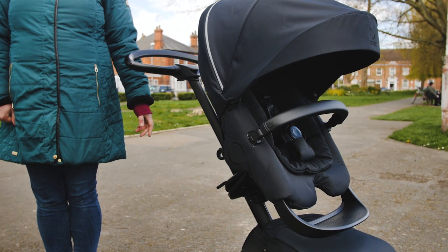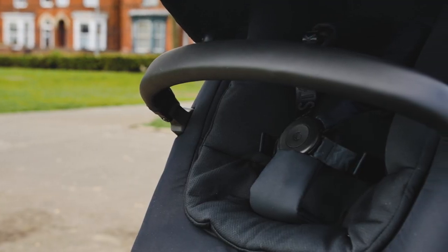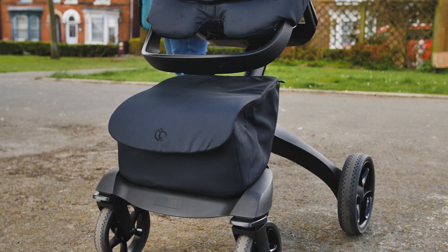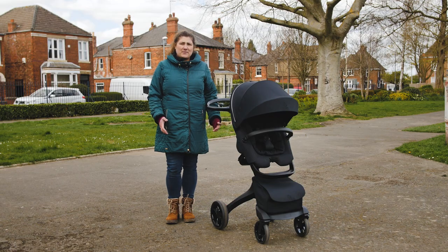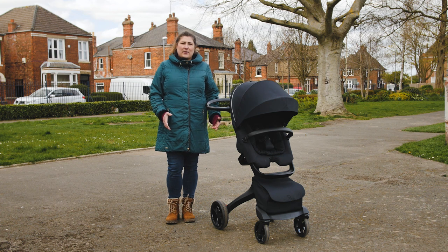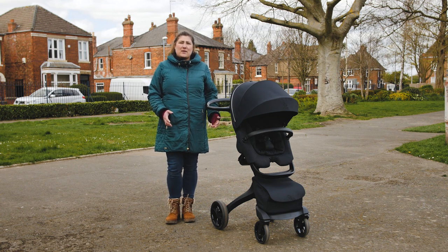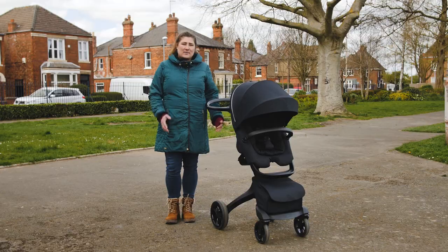There's always so much to talk about when we review Stokke pushchairs. With so many fabulous design features, we were bowled over by the quality of the build of this Norwegian-born beauty. The love affair with the Explorer X starts as soon as the box lands on your doorstep. We love the fact that the Explorer X packaging is virtually plastic free and completely recyclable. There's no unnecessary foam padding or plastic bags, but instead the box is so cleverly designed and all padding is made from cardboard.